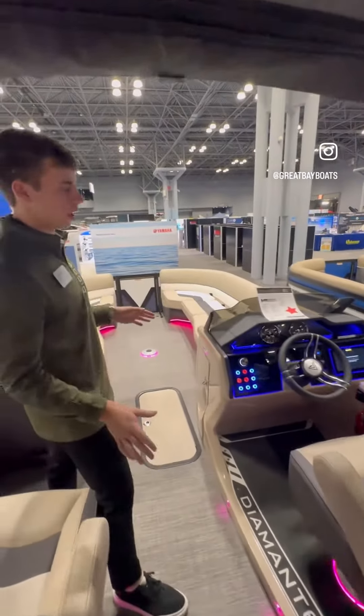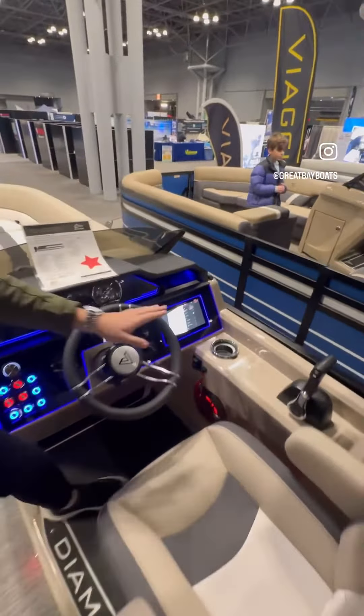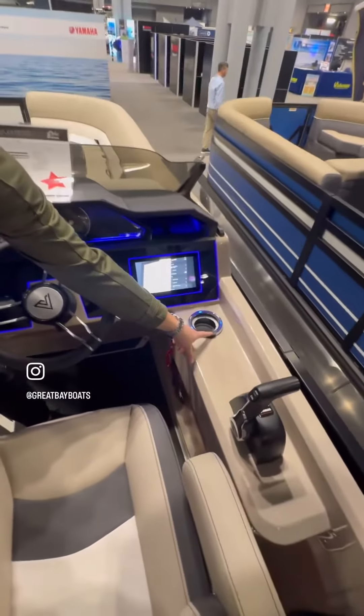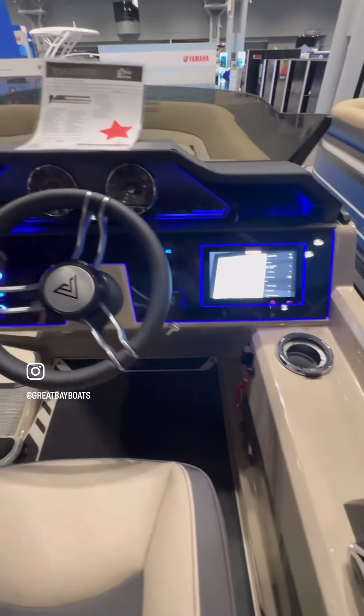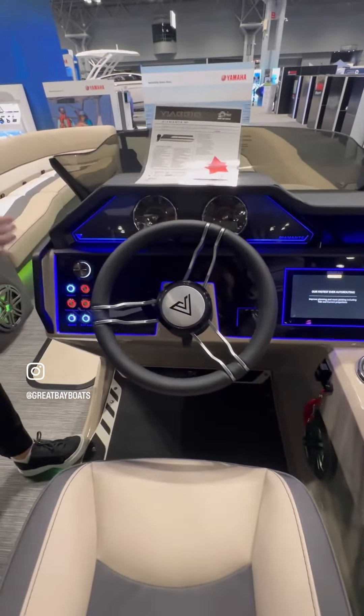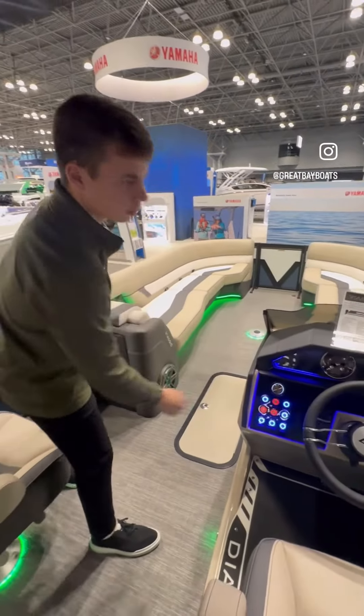You have a beautiful helm. You have your Simrad Go 9 on the side. This is actually a heated and cooled cup holder — a very neat option we have here at Viaggio. You have multifunctional gauges and LED push buttons and JL audio, which is also Bluetooth.